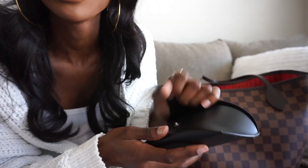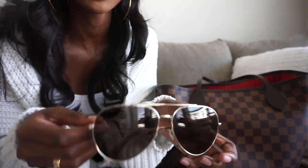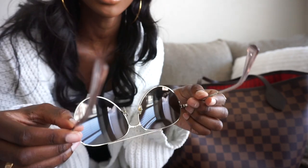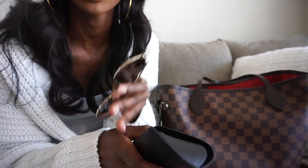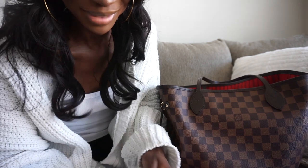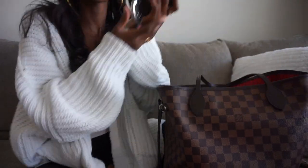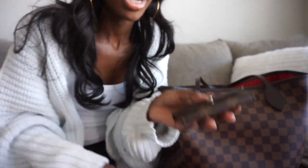The next thing I have is my sunglasses case — it says Ray-Ban on it, but I actually have my Rebecca Minkoff sunglasses in here. These are my absolute favorite pair — they're super oversized and aviator style. I feel like they look good on my face shape, so I keep these on me at all times. I'm usually wearing gold, so it works out.